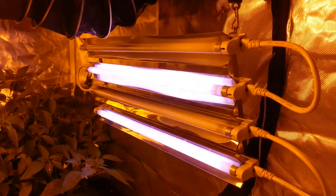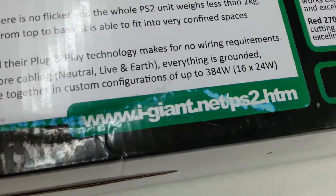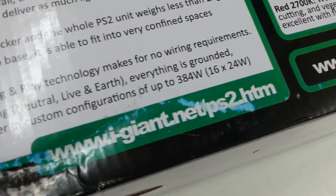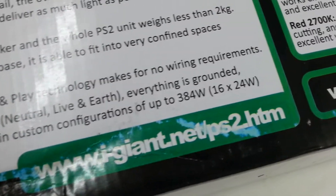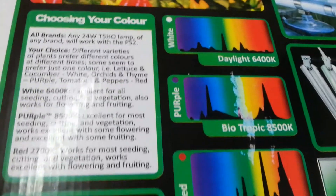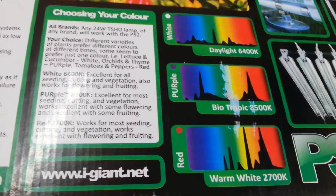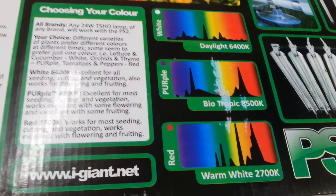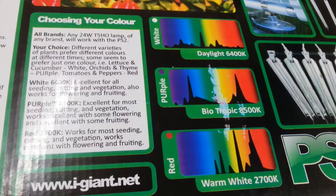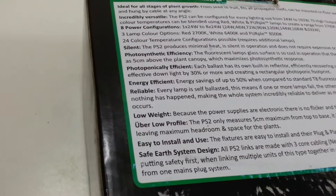On the box it's got the website www.i-giant.net/ps2.htm, which has information on the site. These purple ones are an 85,000 Kelvin. The daylight ones and the warm white ones are not available through the Australian distributor, but I believe I can order them directly, so we can look at that for you.